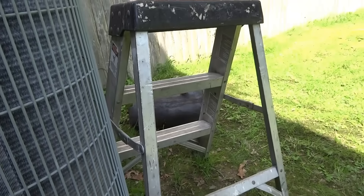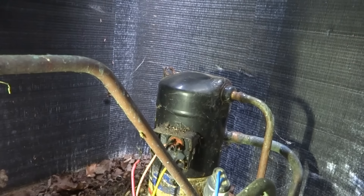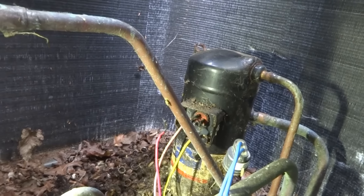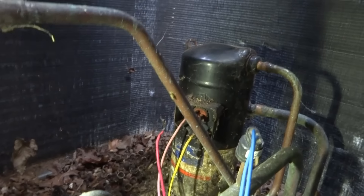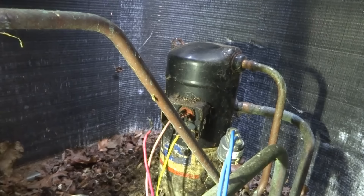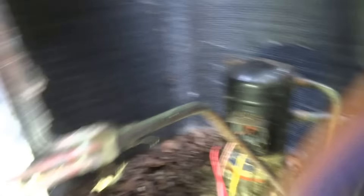There was a cover on there and the chipmunks made all kinds of nests. We'll take the top off and just suck them out with a wet/dry vac. I'm going to have to pull that yellow wire off — I can't leave it like that. They're both in tough shape.